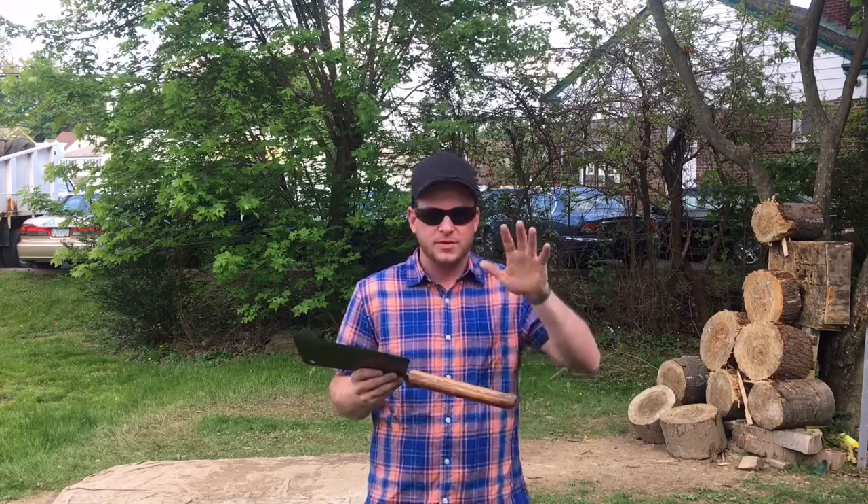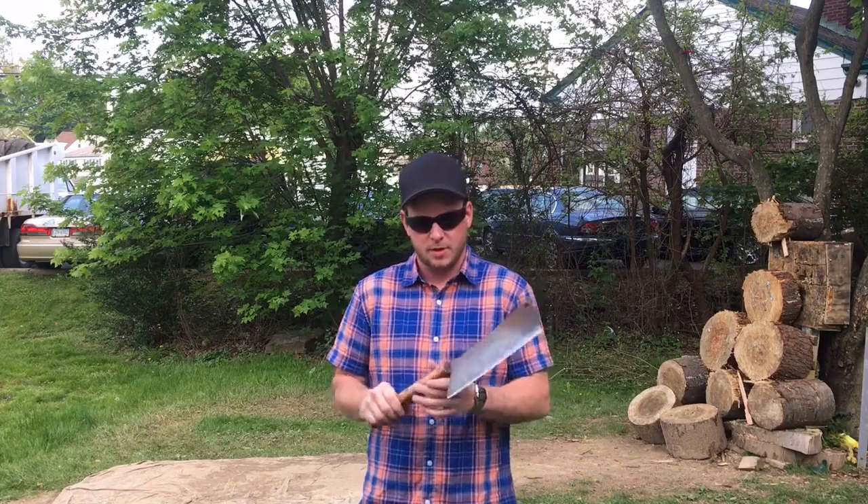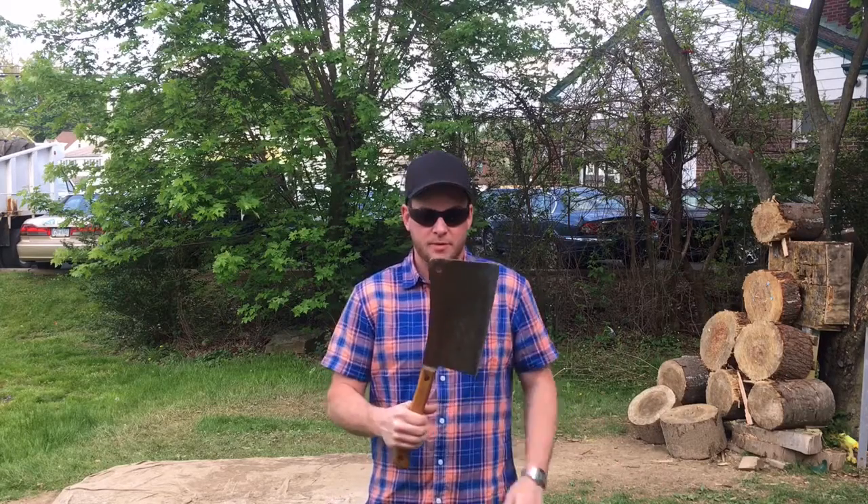This is around 75 years old, a meat cleaver from the 40s. Four pounder, big heavy hitter, and I'm gonna throw it.